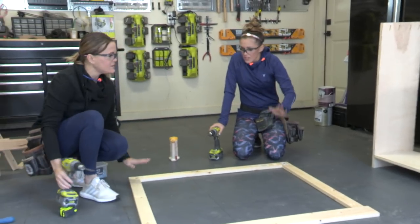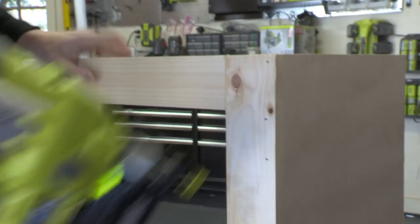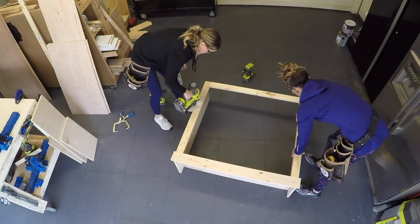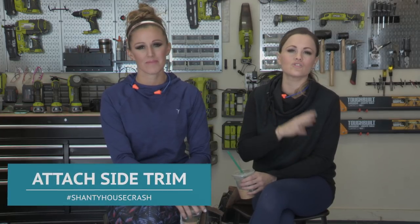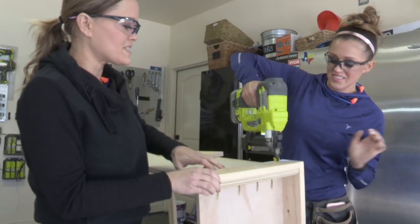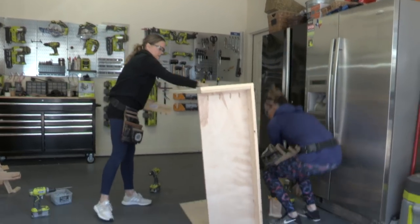Face frame is done. To attach it, we're going to use wood glue and brad nails. Face frame's attached. Now we're going to add our two smaller side trim pieces — those are also one-by-four. Just use a line of wood glue and attach with your nailer. We put the pocket holes facing down so you'll never see them. We're attaching this board with those same brad nails, and do the same thing on the other side.